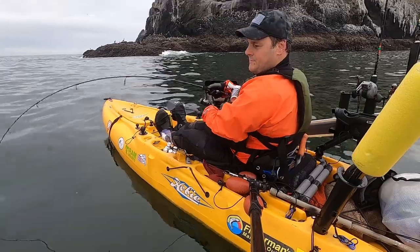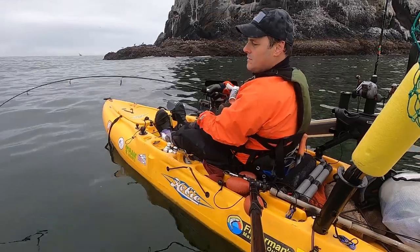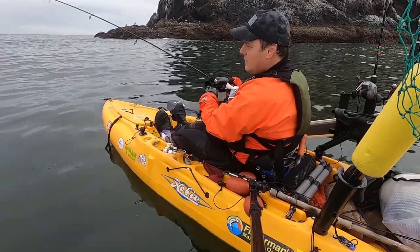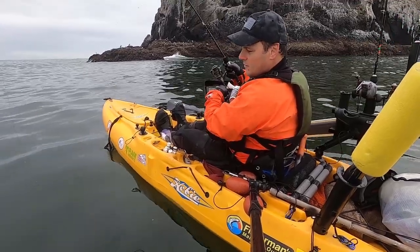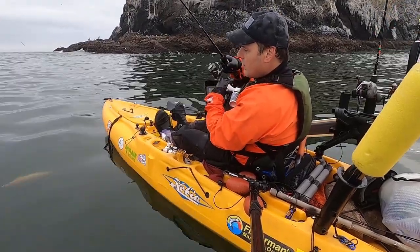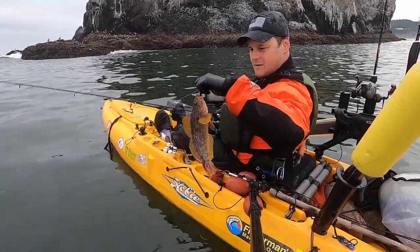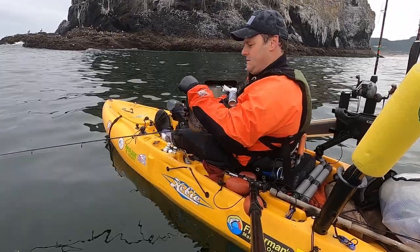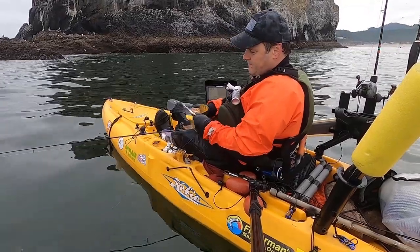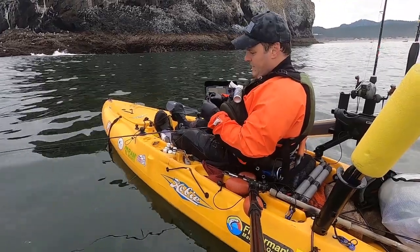Got another fish on - hopefully something we can keep. Nice greenling! That's a nice fish right there, but we're just going to let him go back. And he tore up my bait - dang it.